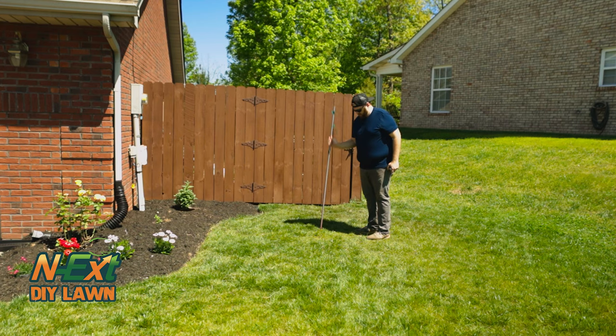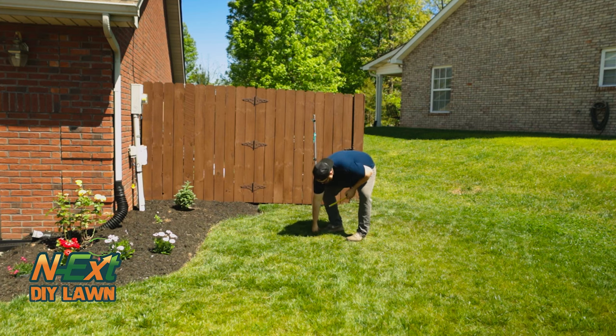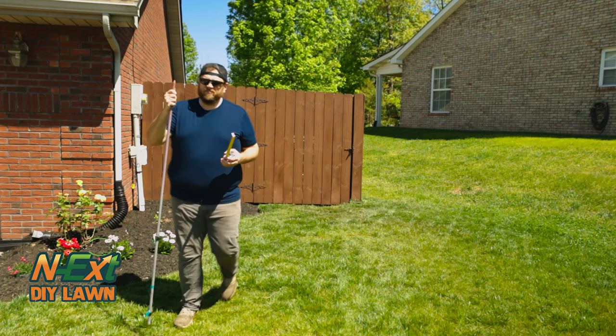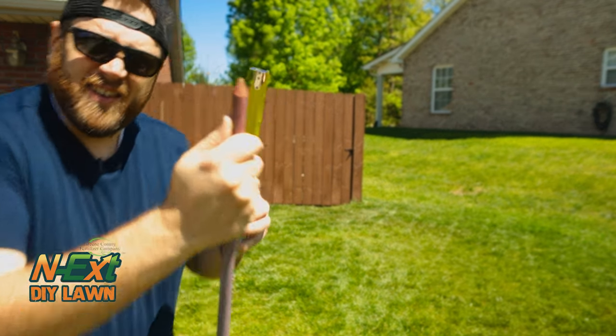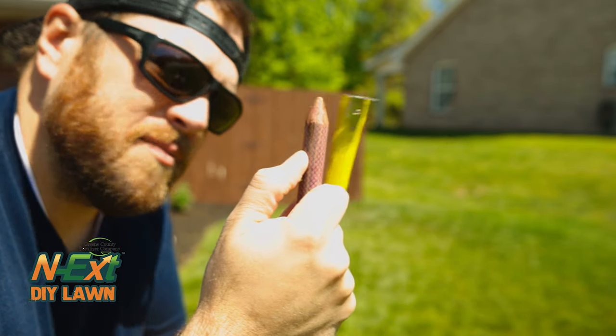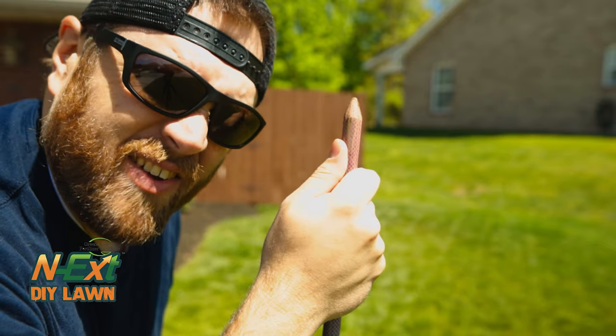Just to make sure everyone thinks I'm actually trying. So let's see here — I'm looking at just about an inch and a half. That's not very far.